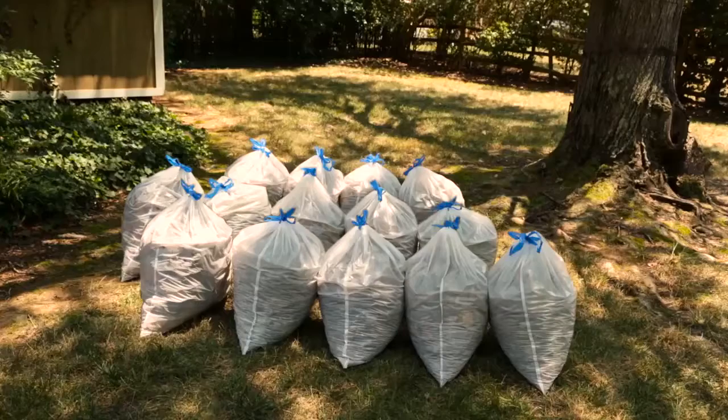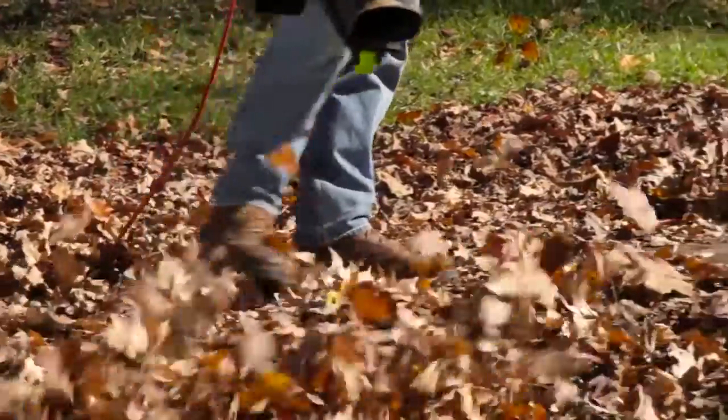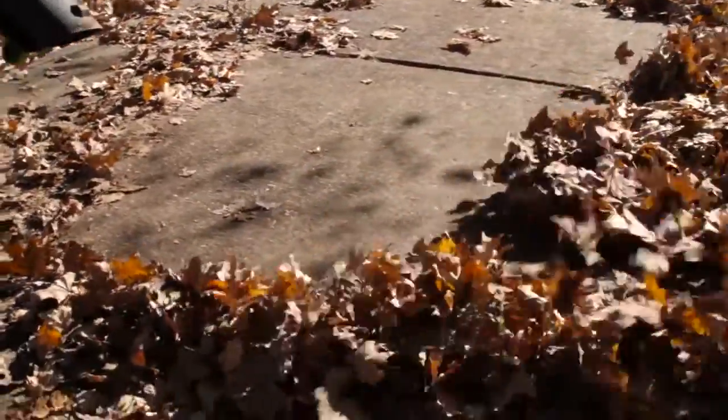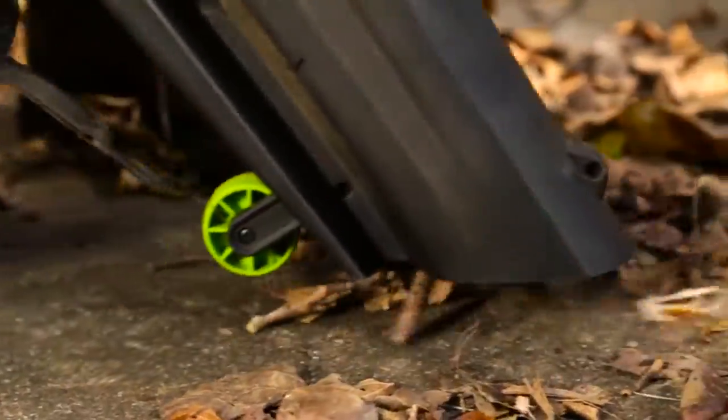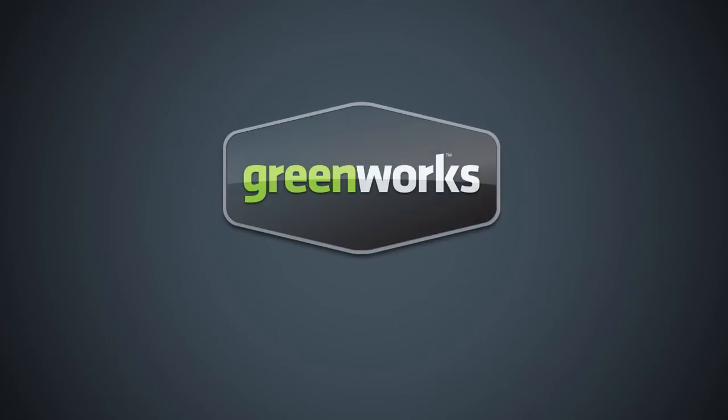Save money not buying gas as well as cutting back on trash bags with a mulch ratio of 12 to 1. The 12-amp, 180-mile-per-hour Ultra Blower Vacuum from Greenworks Tools promises to deliver when and where it counts. Greenworks Tools — life gets easier.